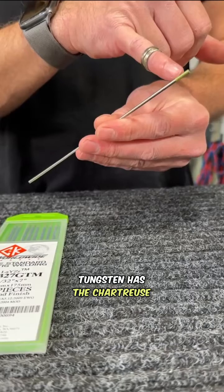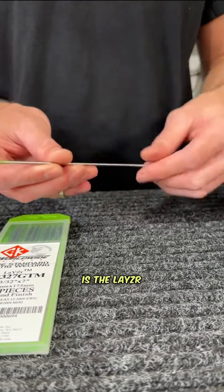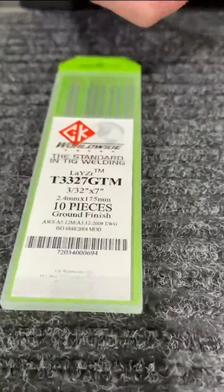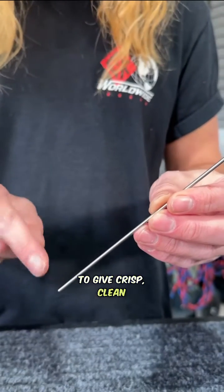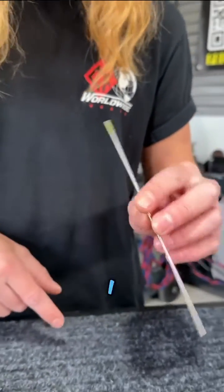CK Laser tungsten has a chartreuse green band on it, so that's how we can recognize this is the laser alloy. LASER stands for lanthanum, yttrium, zirconium. This electrode was designed specifically for robotic applications to give crisp, clean arc starts that are repeatable for days on end — and that's exactly what I find with this electrode.